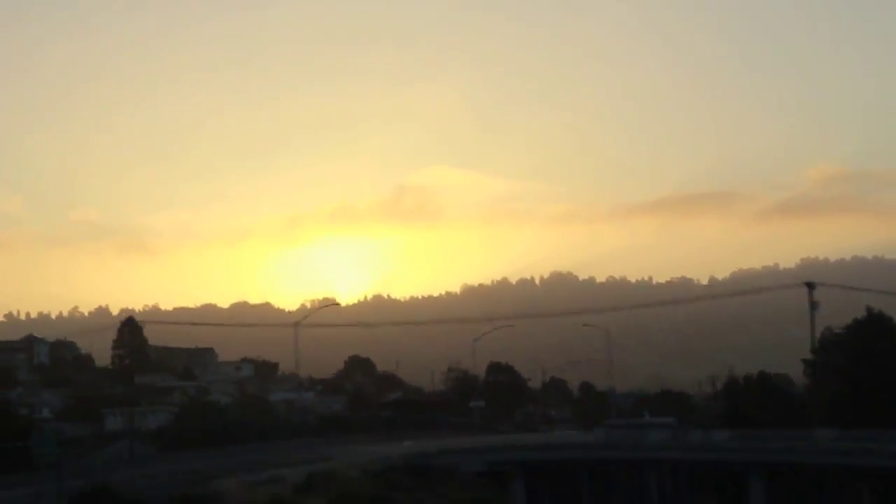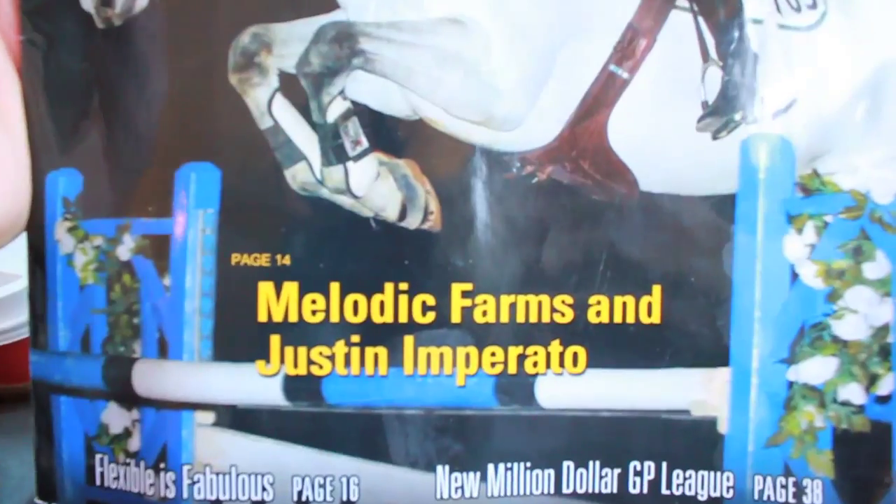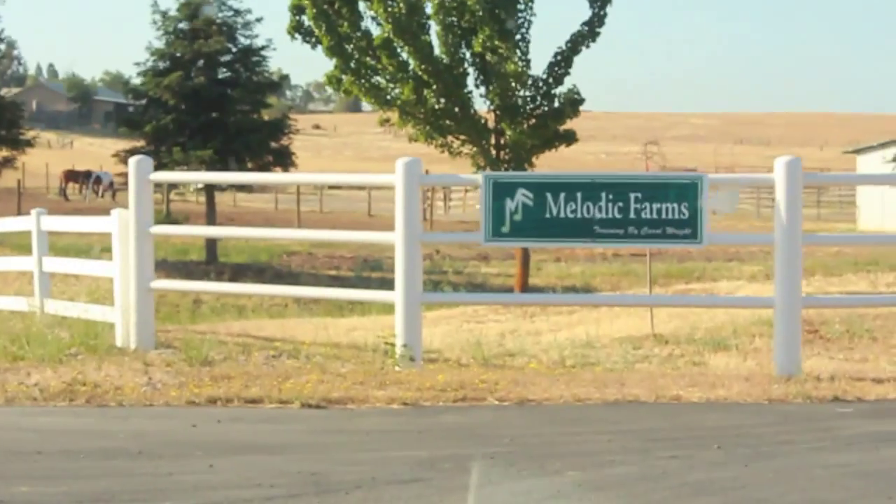Good morning everybody. We're here on our way to Carol Wright's place, Melodic Farm.